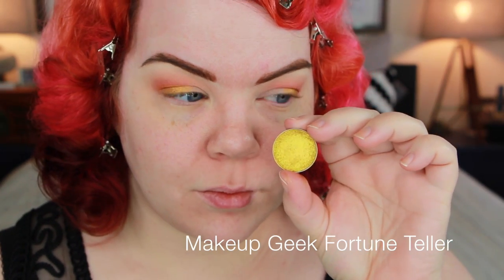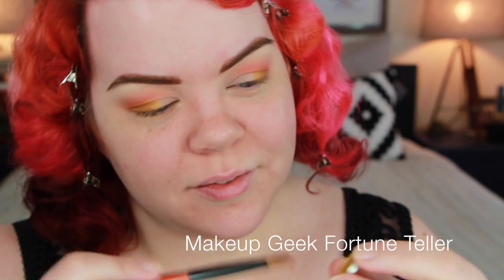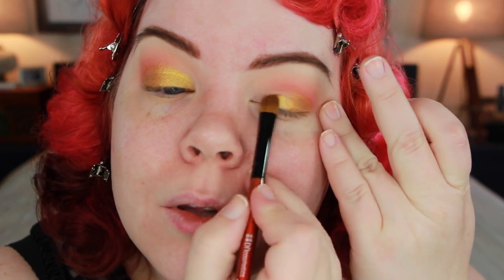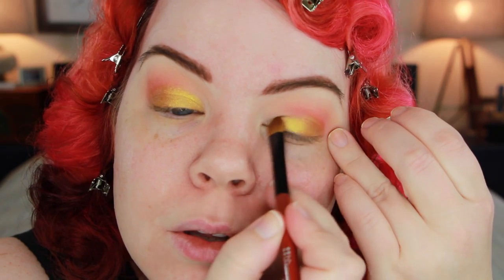Next I'm taking a lighter brighter gold — this is Fortune Teller from Makeup Geek. It is an amazing yellow gold and it is so pigmented, it kind of knocks my socks off. This color is interesting because it can go a little bit cooler toned; it has a slightly green undertone. So if you want to pair it with greens or blues it's going to go with them well, which is why it works with this overall rainbow look. But paired with warmer colors it also plays well with those.